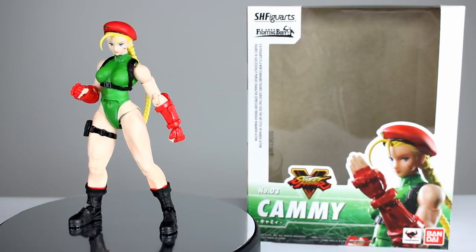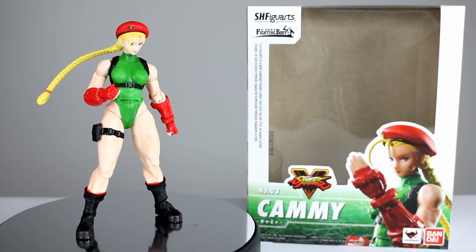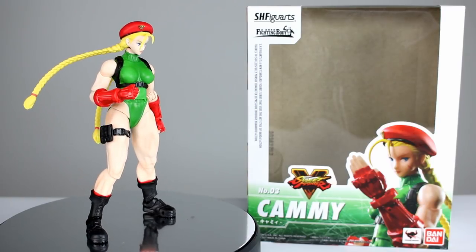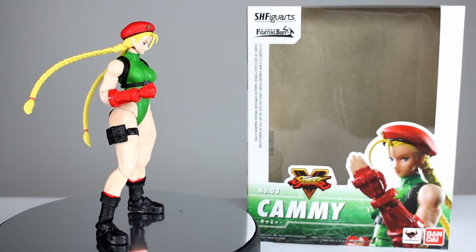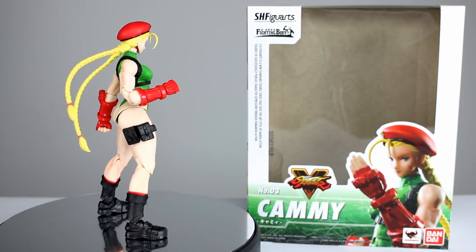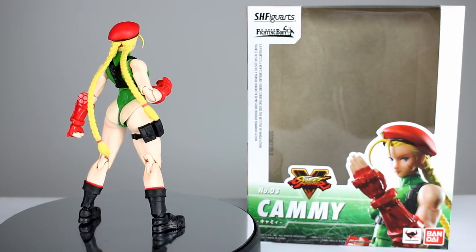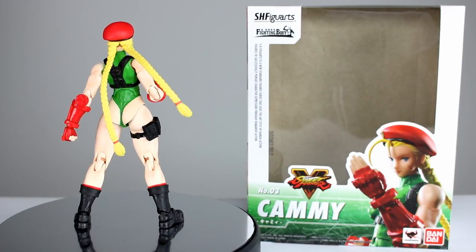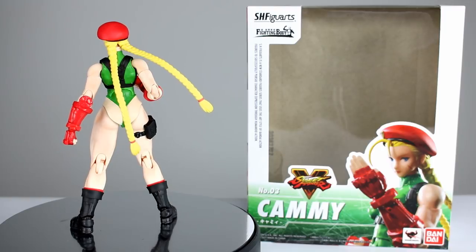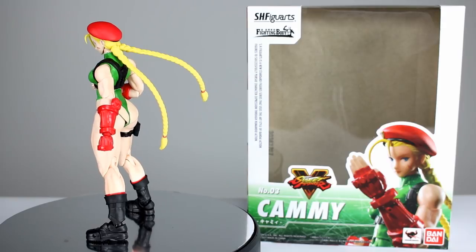Hey, what's up guys, this is Anthony from Anthony's Customs. For this review we are looking at the SH Figuarts Street Fighter 5 Cammy figure, which is one I've been very excited about. It's awesome that we're getting all these different Street Fighter figures. This one looked like it was going to be really good, and in some ways it is really good, but in other ways it is just laughably bad and very disappointing. There's a lot to talk about, so let's get it off the stand and take a closer look.